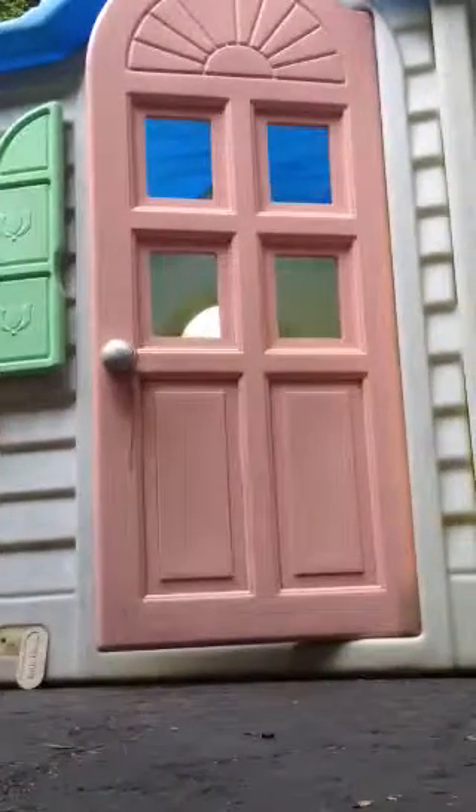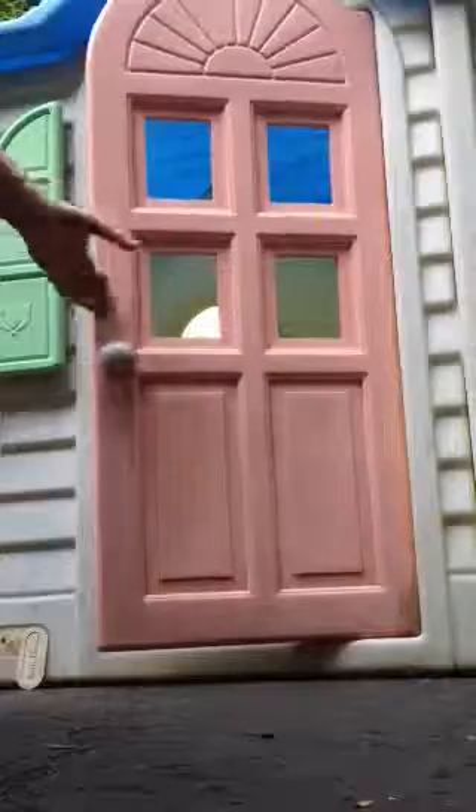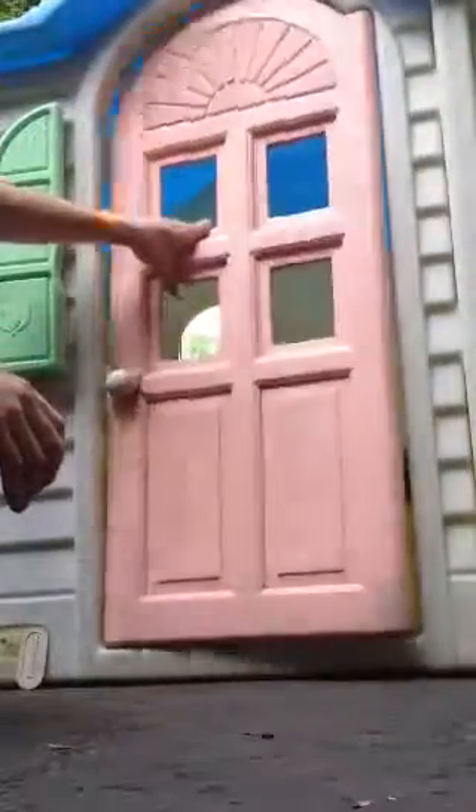It's that bottom hinge on the right that you've got to watch out for. It will open and close, but when you close it too tight, it'll do that. The top hinge works fine — the bottom is a hole.